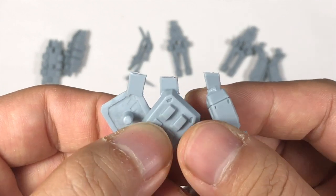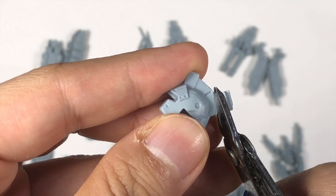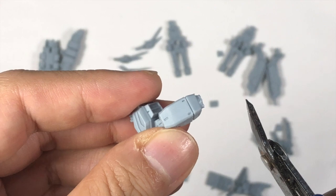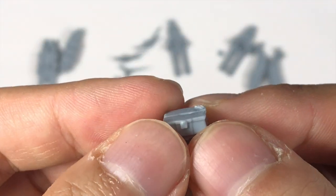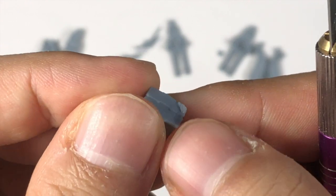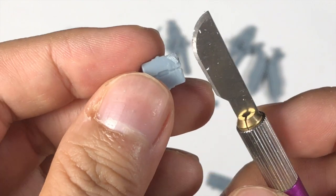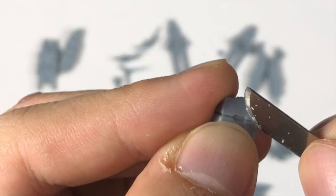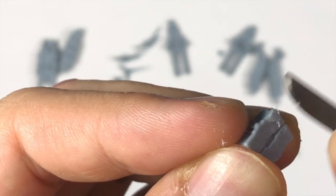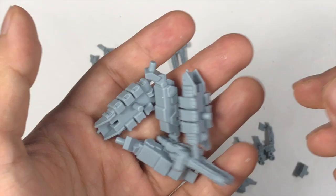Most of the parts come with this type of stems. Let me remove one as an example. As you can see after removing the stem, you can use a blade to slowly remove the side. You can see some uneven shape down here, so now we can use a bit to smooth out the surface.